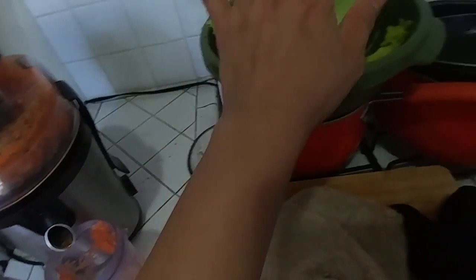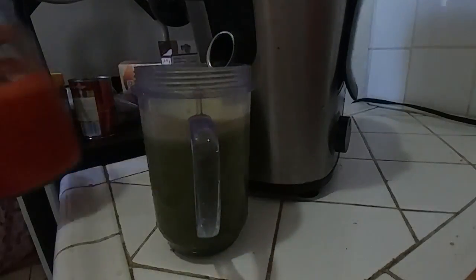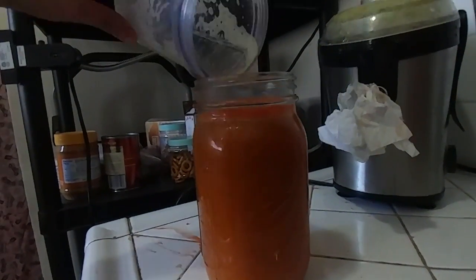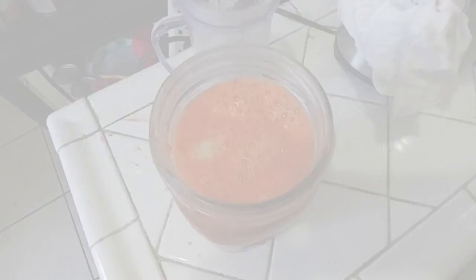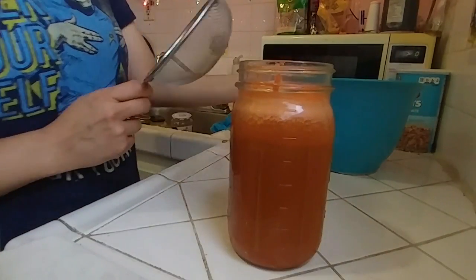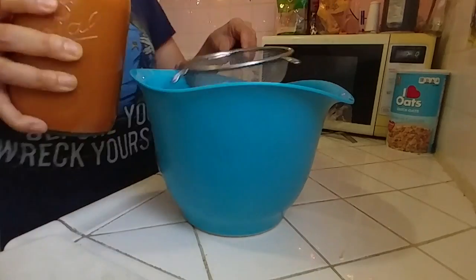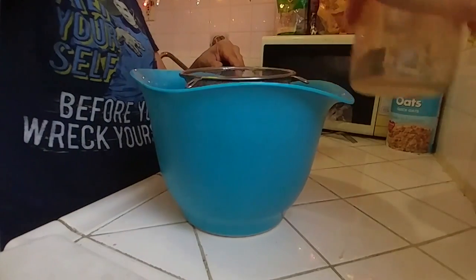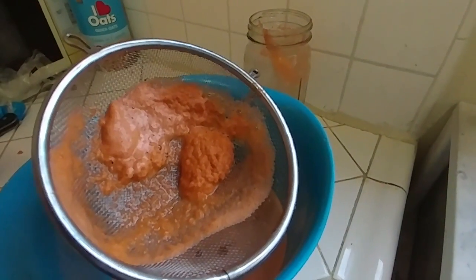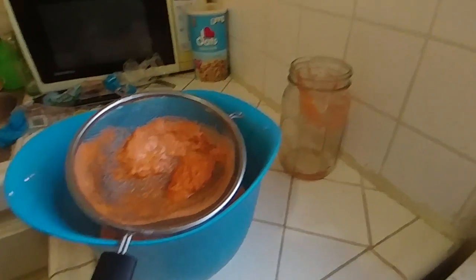Now let's do our celery. And one lemon — I forgot — it gives you that extra kick. Pour all of your juice into a bowl since I don't have another mason jar available. This is why you want to run it through the strainer — so you can get all the little fibers out and it's all nice and juicy. I'm gonna do that a couple of times and then I'll drink it.